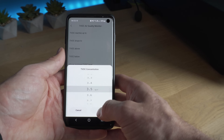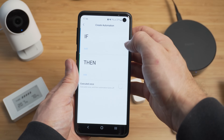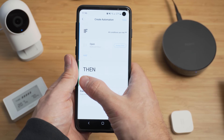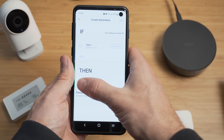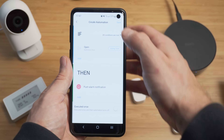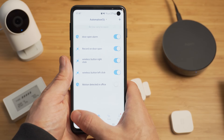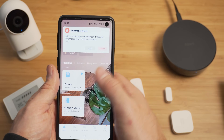The automations process is really simple, well laid out, and easy to use since it uses if-this-then-that terminology. There is a good amount of functionality — you can have automations run based on the state of devices, not just a simple state like a door open or closed, but also things like if a door is left open for a certain amount of time, or if motion is detected and the light level is above a certain threshold. You can also have automations run based on a timer, a daily schedule, if the alarm is triggered, or if other automations are triggered.